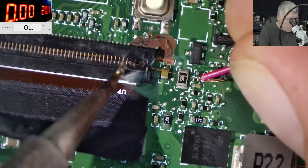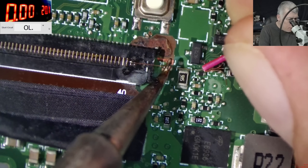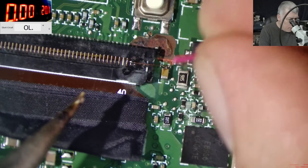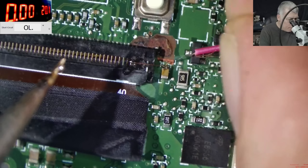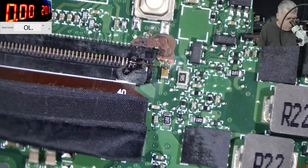And now the wire is in place — from here to here. A decent repair, right? Let's trim the wire. Perfect. That's a proper repair.